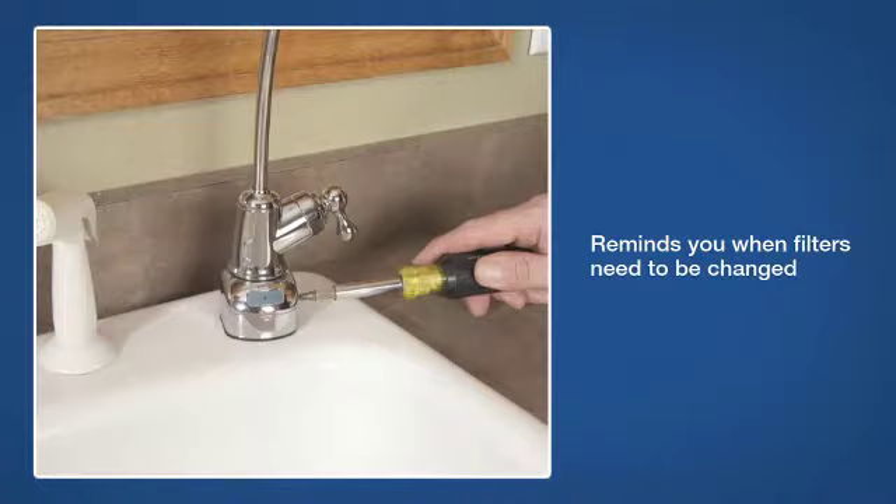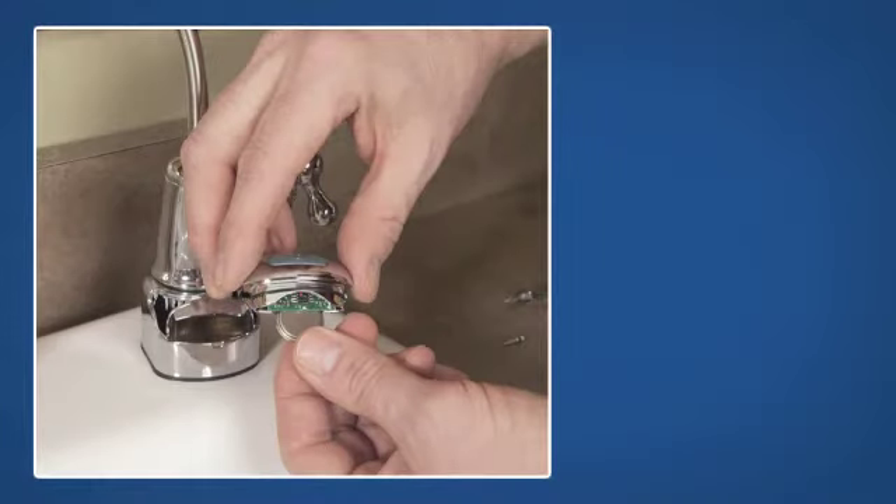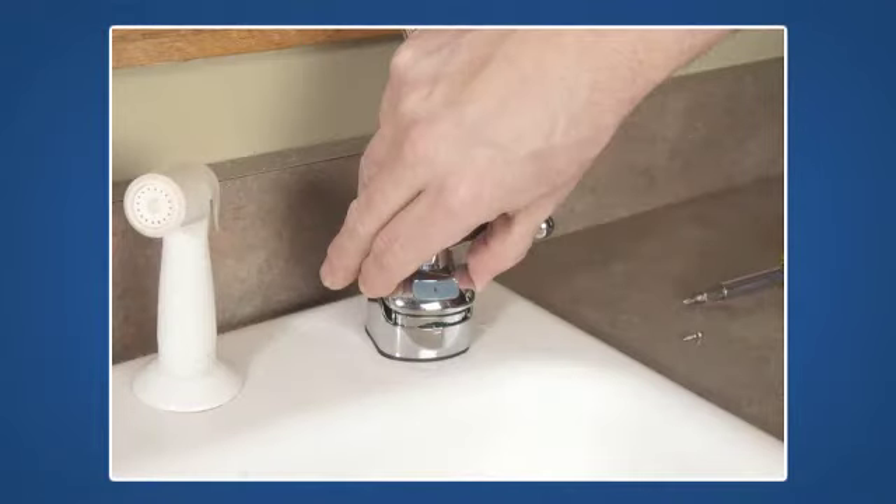The timer will activate once the battery is installed. To install the battery, remove the retaining screw on the faucet base and lift out the battery holder. Install the timer battery, noting the positive and negative sides. When first installed, the light will flash 6 times and turn off. When you see this indicator light flash, put the battery holder back into place in the faucet base and secure the retaining screw.